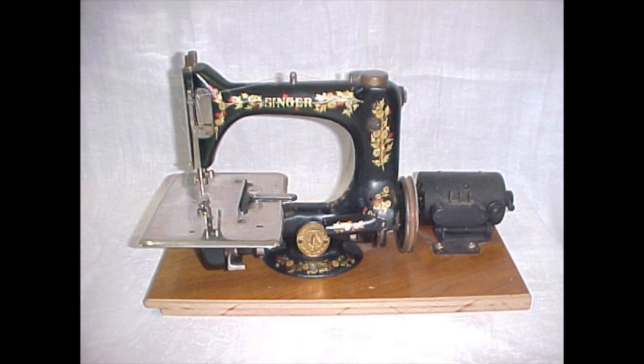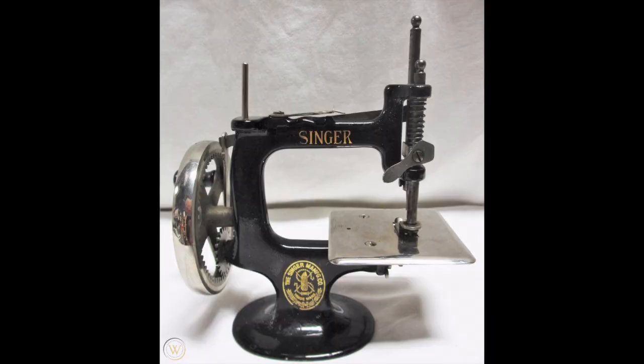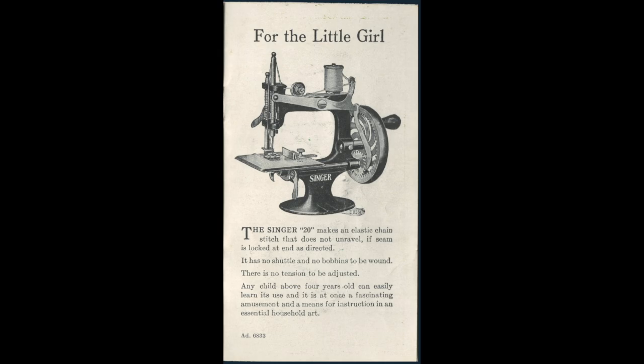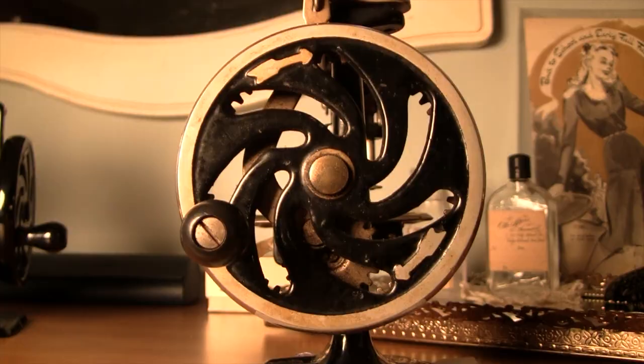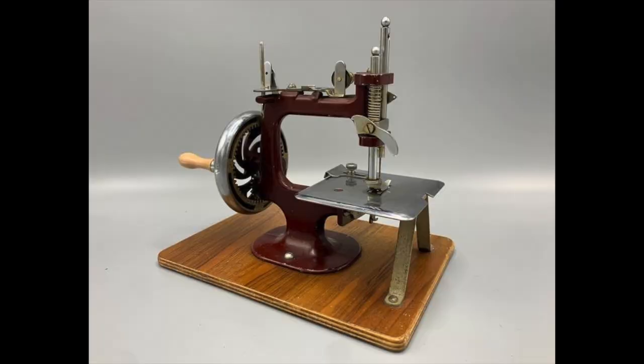Backing up to 1910, where our story really begins, Singer released the Model 20. This machine was made for children, but occasionally marketed for adults and college students as a portable machine — kind of the opposite of the Model 24. This machine became the gold standard for children's sewing machines for much of the 20th century, being produced with only minor changes until the 1950s by Singer, and its design was copied many times by other companies.